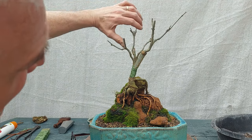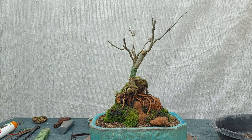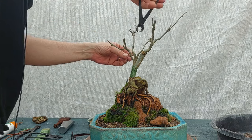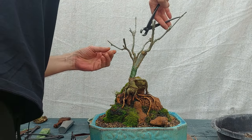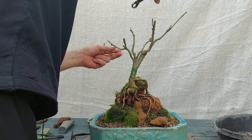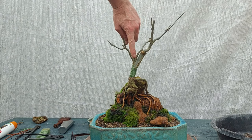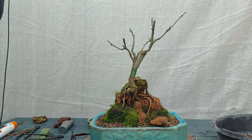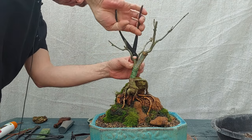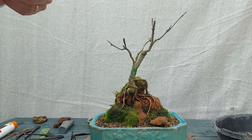I don't think this branch is of any help here — it might become a back branch. At this very moment it's not doing any harm. I'm just removing that stump here. It is too high, so I'll remove this and this. It is bendable but I think if I keep this one it will also be good. Well, I do know. Up in the top there's an ugly stump.